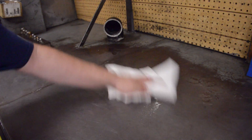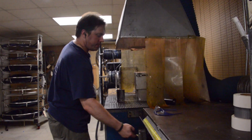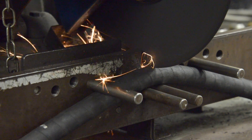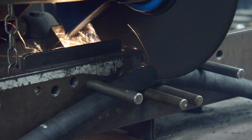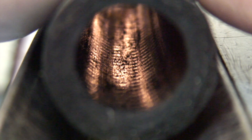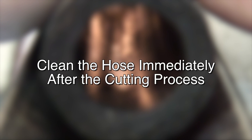Be sure to keep your shop and hose assembly areas clean at all times and always wear safety glasses. When a hydraulic hose is cut with either a metal blade or abrasive wheel, a tremendous amount of heat is generated, along with rubber dust and metal particles. Some of this contamination will stick to the hose tube as it cools. It is vitally important to clean the hose immediately after the cutting process.